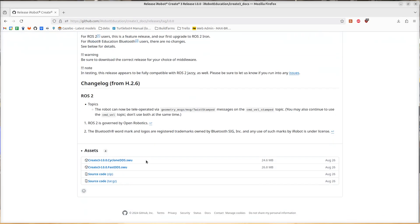If that's a little bit technical or you don't know what DDS system you're using, just download the one labeled fast — that's the default for Jazzy. Once you have the file downloaded, open up your browser and point it at the TurtleBot Create3 page.